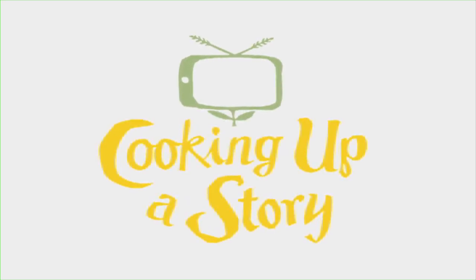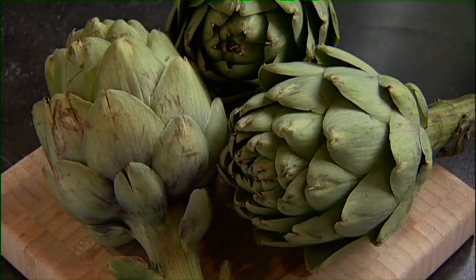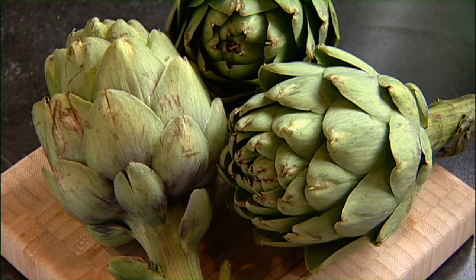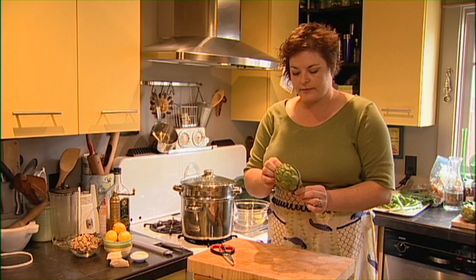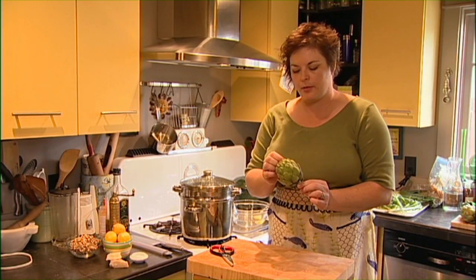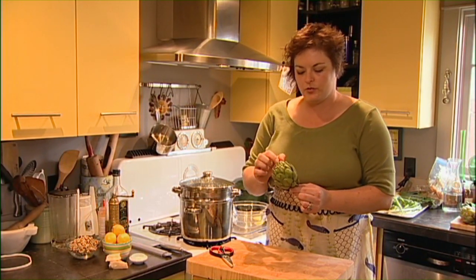Bringing the people behind our food to life. This is the artichoke flower. It's been cut off of its stem and what we need to do is prep it so that it's edible. Now an artichoke is part of the thistle family and it has some characteristic thistle-y pokey pieces on here that you can absolutely stab yourself with.